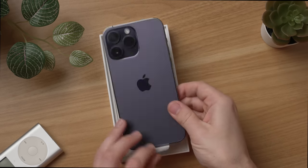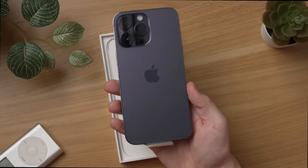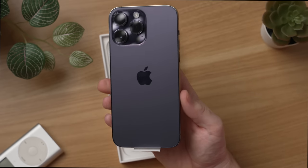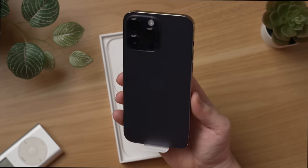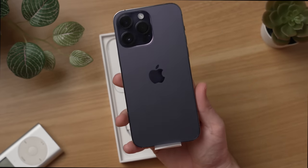The iPhone 14 Pro Max — this is the bigger 6.7 inch version and this is the new deep purple color. You see this thing in photos, you see this thing in videos, but seeing this in person, first impressions — I kind of like this color a lot. It is a deep purple, a little bit deeper. See how we got the purple in the back? That's a nice touch for the video.